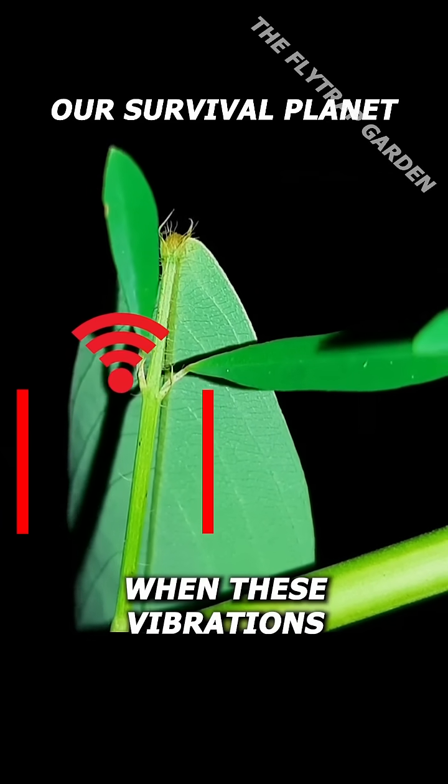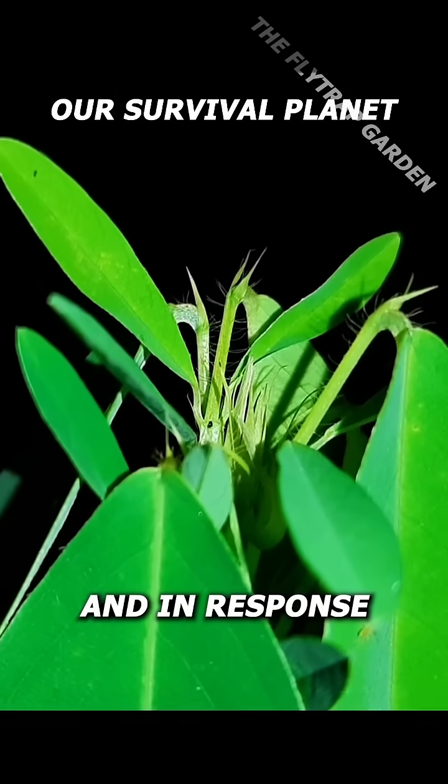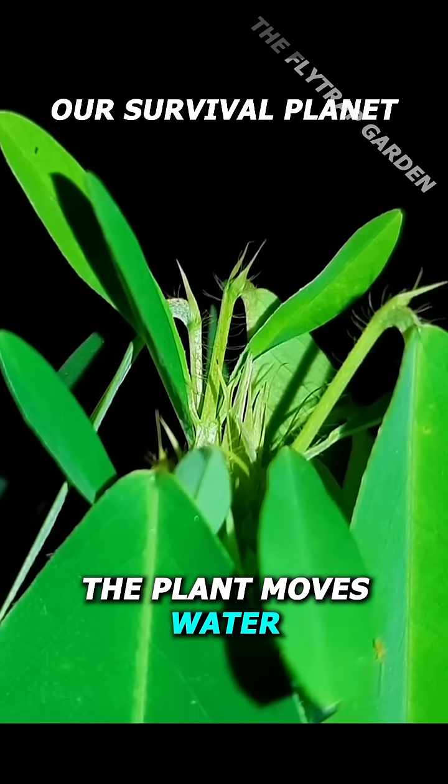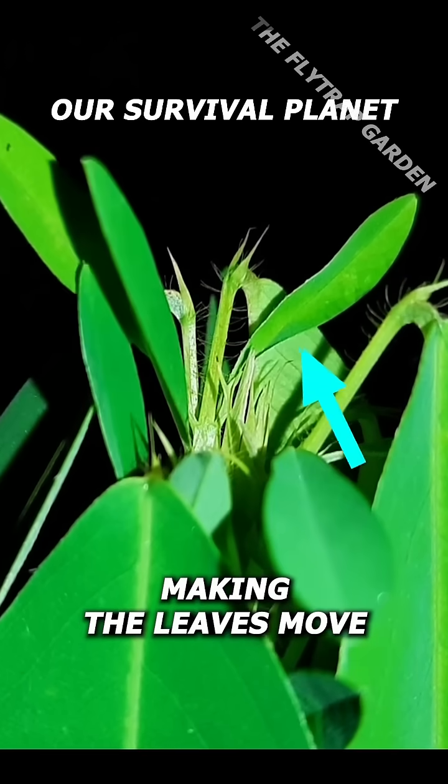When these vibrations reach the plant, it actually feels them, and in response the plant moves water around its stem in different directions, making the leaves move.